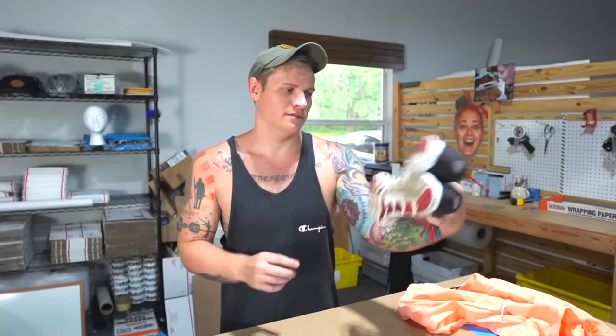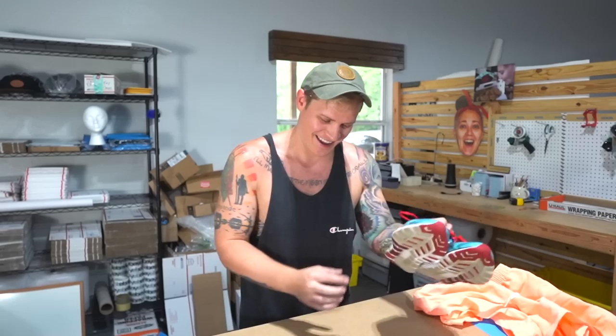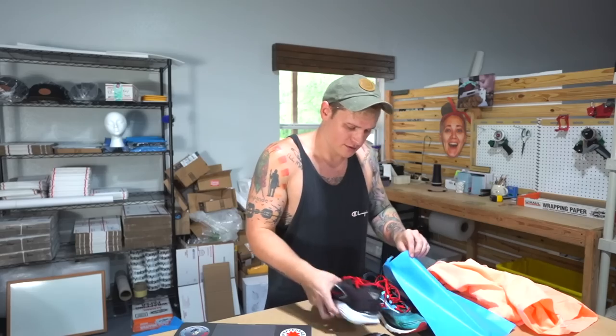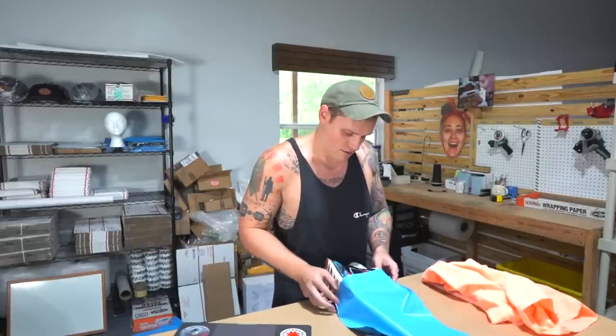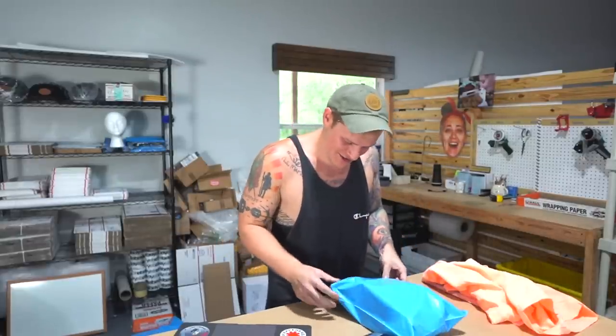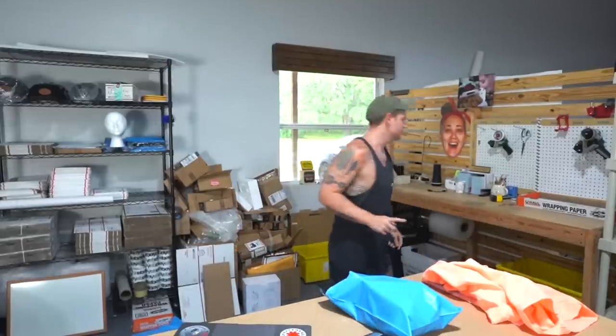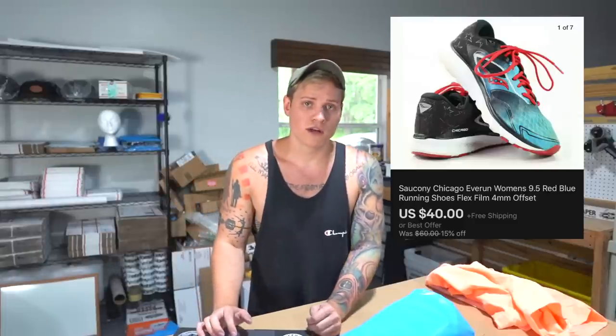Next we're going to do the shoes. These are Ciccone — I'm not entirely sure how you say that brand name. I'm going to weigh them out — 14.4 ounces. So I'm actually just going to ship these in a poly bag. Just put them in nicely, add a thank you note. Now with the bag and thank you note they weigh 14.8 ounces, so this will ship as 15 ounces first class mail. These sold for $40 with free shipping, so it's going to cost us $5.12 first class mail to ship them out.